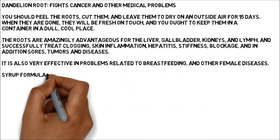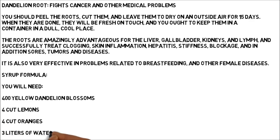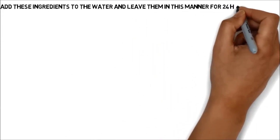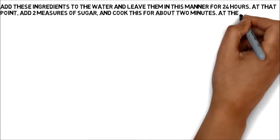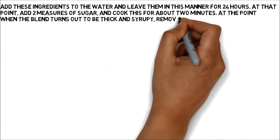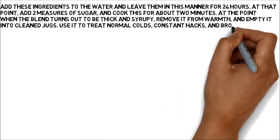Syrup formula: you will need 400 yellow dandelion blossoms, 4 cut lemons, 4 cut oranges, and 3 liters of water. Add these ingredients to the water and leave them in this manner for 24 hours. At that point, add two measures of sugar and cook this for about two minutes. When the blend turns out to be thick and syrupy, remove it from warmth and empty it into clean jugs. Use it to treat normal colds, constant hacks, and bronchitis.